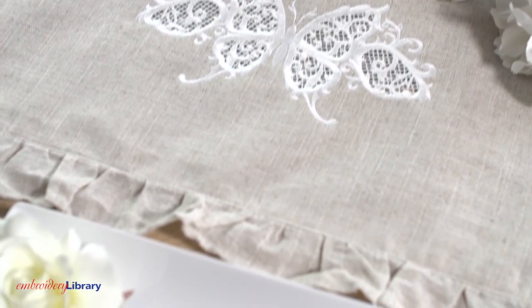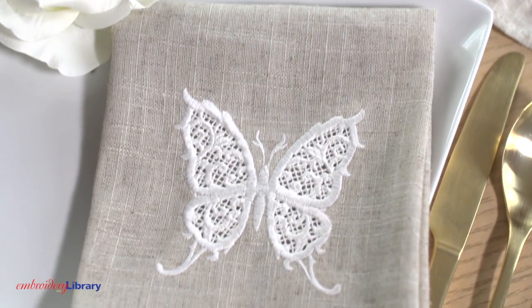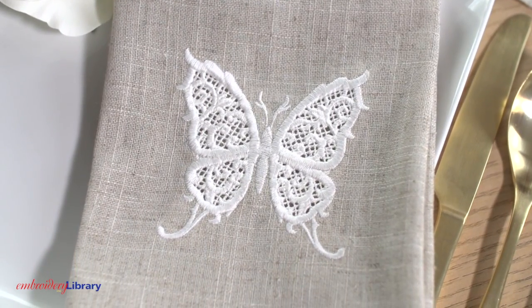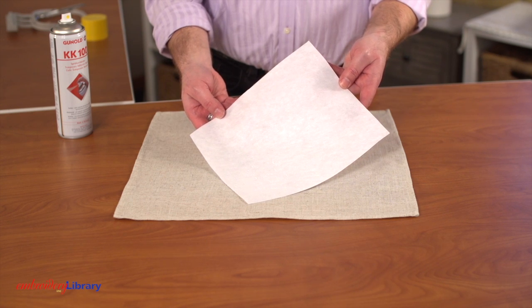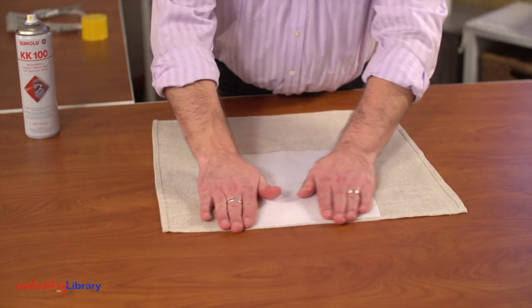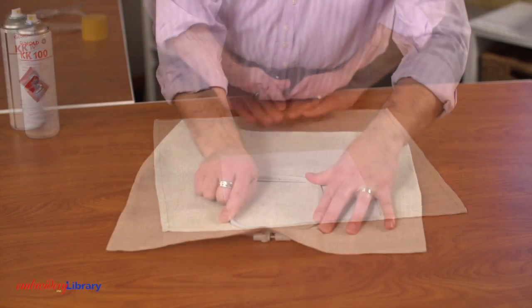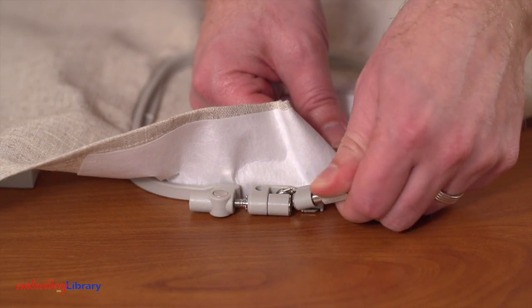Before starting, be sure to pre-shrink the fabric by washing and drying it. If you don't pre-shrink the fabric, it may pucker later on. First, cut a piece of medium-weight cutaway stabilizer a bit larger than your hoop. Spray the stabilizer with temporary adhesive and smooth the fabric on top. Hoop the fabric and stabilizer together firmly and tighten the hand screw.